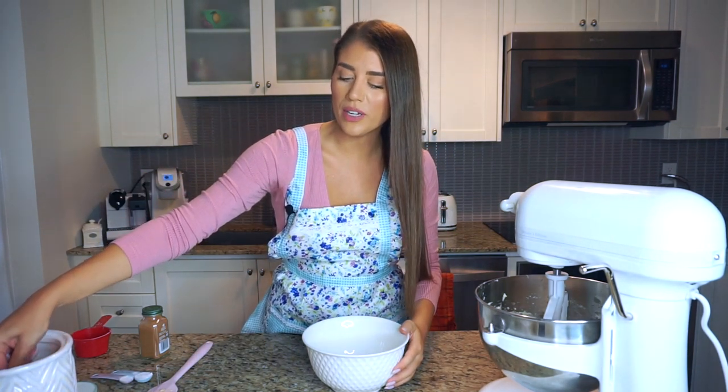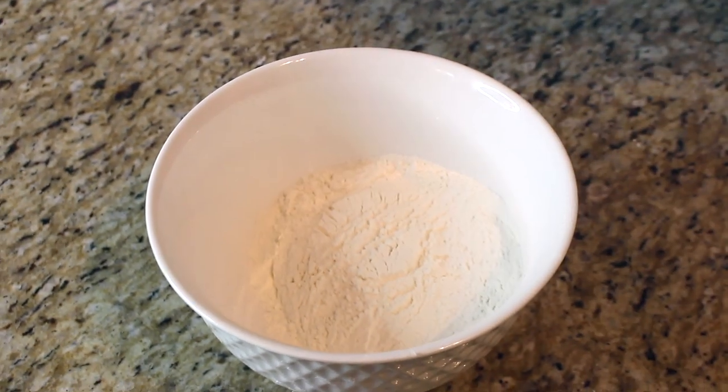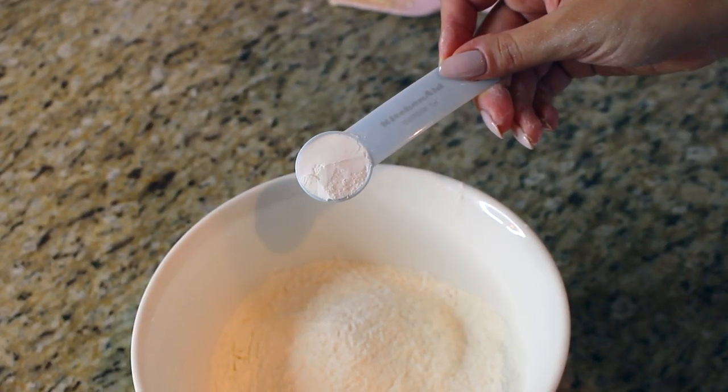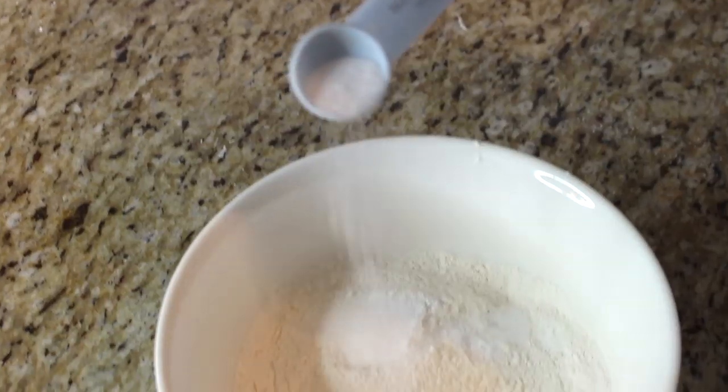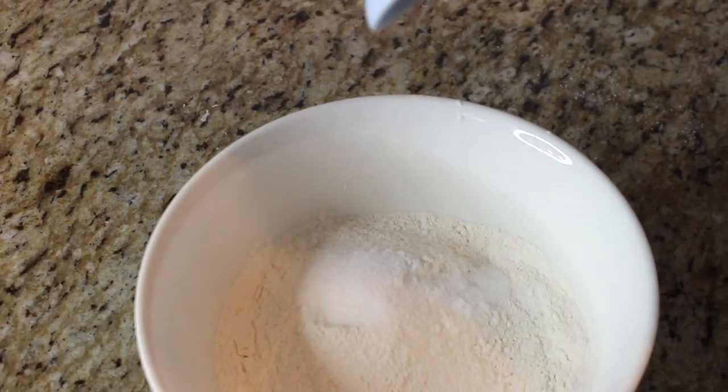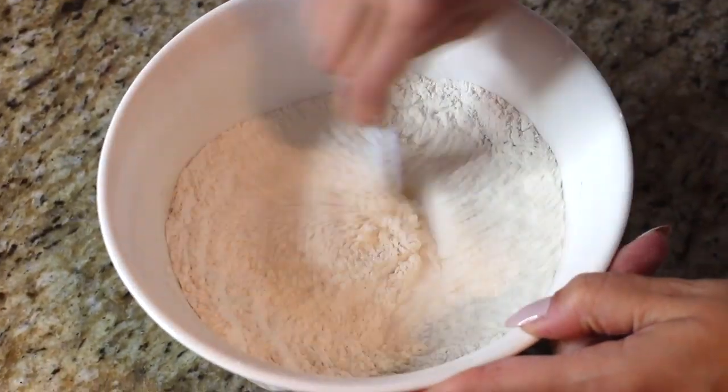Now we're ready for the dry ingredients. We need two cups of regular all-purpose flour in a separate bowl. To that we add one teaspoon of baking powder, half a teaspoon of baking soda, and one teaspoon of salt. Optionally, I like to add just a couple shakes of cinnamon — maybe an eighth of a teaspoon — just to scent the flour a little bit. Mix everything to incorporate.